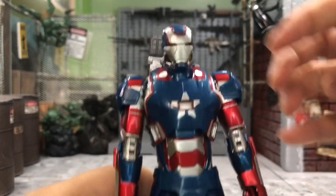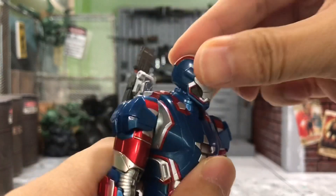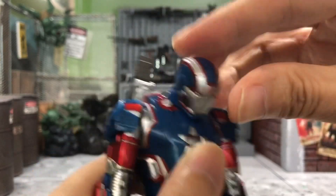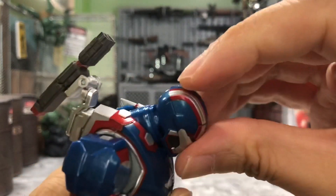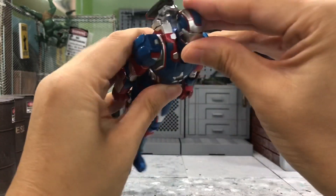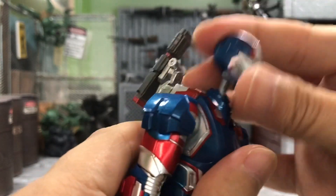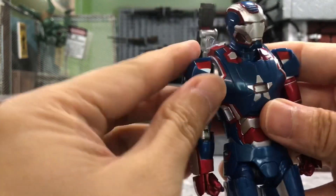Let's take a look at the articulations. For the head, like any Iron Man figure he can move pretty much freely — there's a peg here. The neck actually moves better this time; he can look all the way down and all the way up for flying poses. The joint is very long so he can move around freely, and looking left and right is no problem.